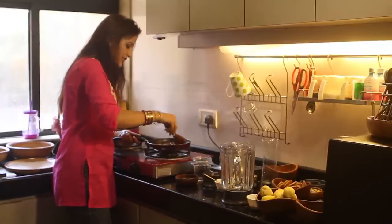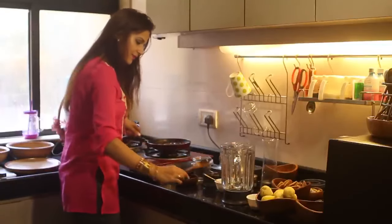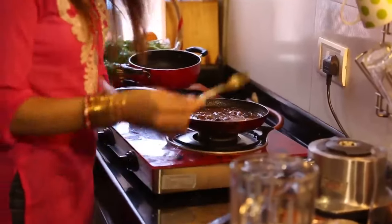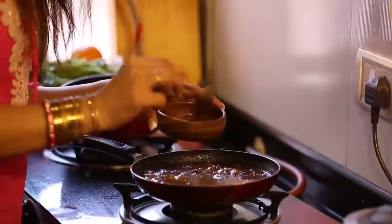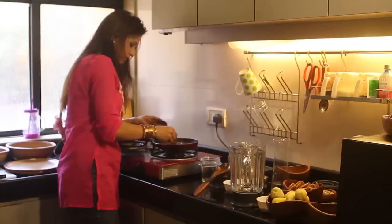So what I am going to do now, I will just take off the raisins from here and keep them aside. Because we want the raisins boiled, but we also want to preserve that texture of raisins in the chutney.